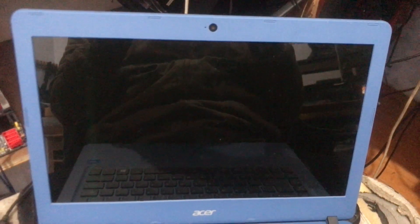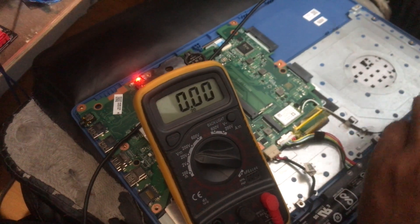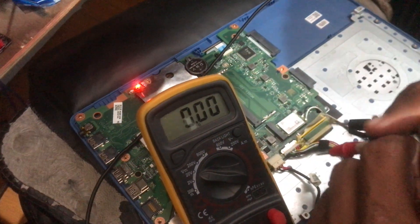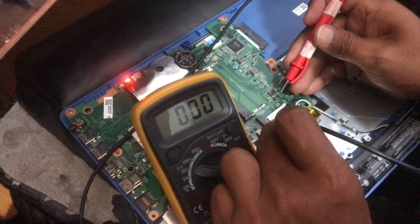This is an Acer Aspire ES1-432 laptop. The battery of this laptop is damaged and cannot be charged at all. As usual, before replacing the battery with a new one, we need to check the voltage value on the battery port on the motherboard.